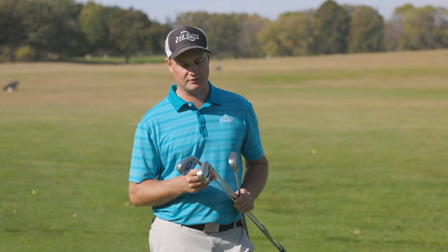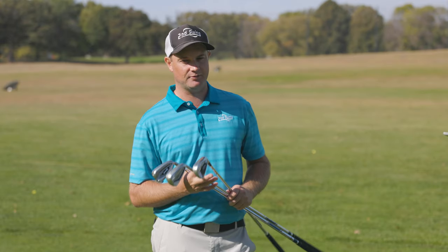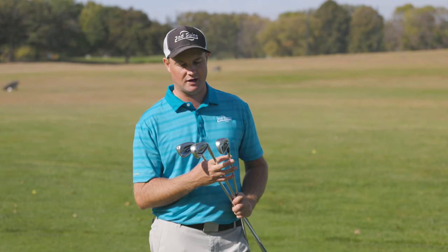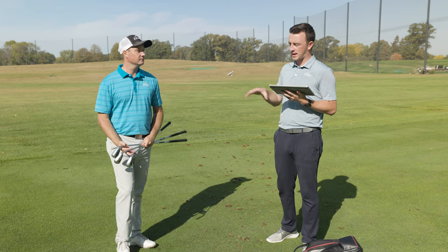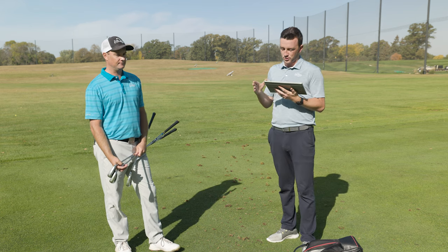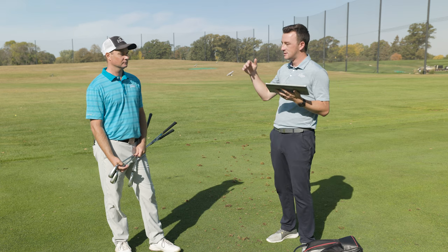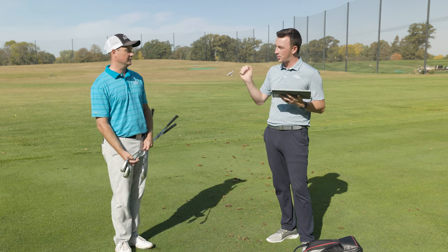These are excellent options for game improvement players that don't hit the ball quite high enough, but still need forgiveness and a little more distance. Swinging at 80 miles an hour and getting a landing angle of basically 45 degrees is exceptionally good. These are the irons I like to fit golfers into when they're looking for better stopping power on the greens — we're talking about the ball rolling out only 9 to 10 yards after landing, which is pretty darn good, even without factoring in soft green conditions.